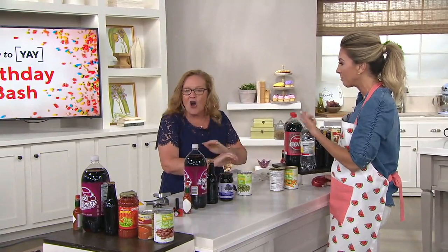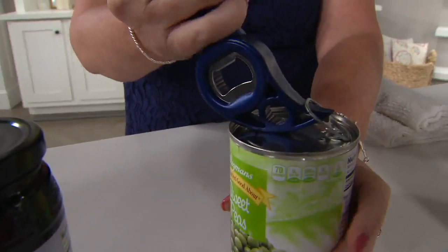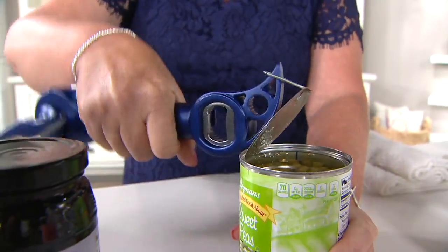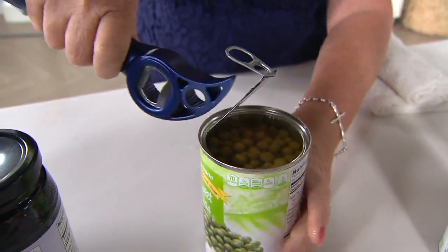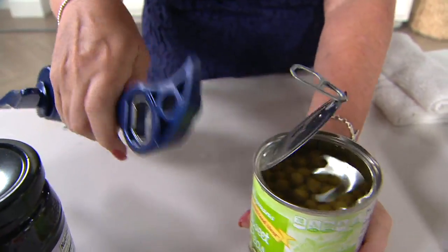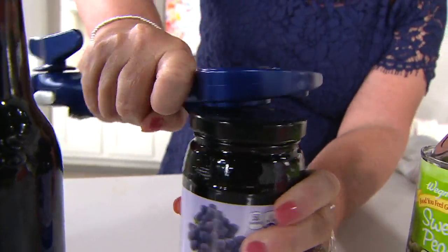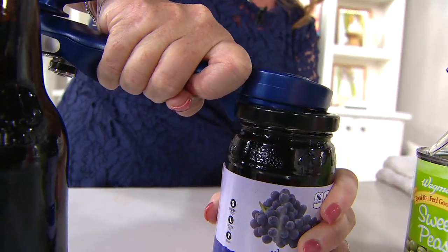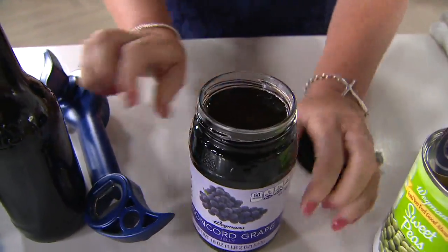So our second feature is this pull tab. All you do is pull it up — we can't prevent the sharp edges on this one like we can with your can opener, but you didn't ruin your nail and it's just easy to lift up. That's the second feature. The third feature: we're going to break that vacuum seal. You see the side right here — you're going to lift that underneath the jar, lift up, and that breaks the vacuum seal so that you can easily open. That's three.